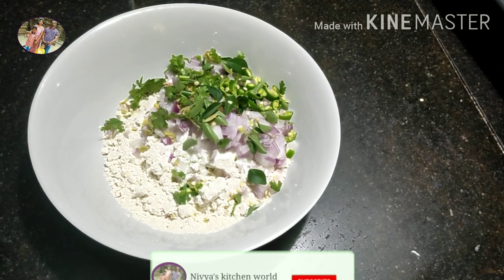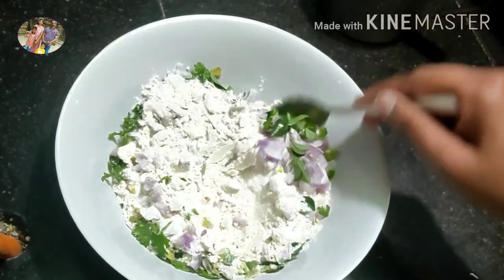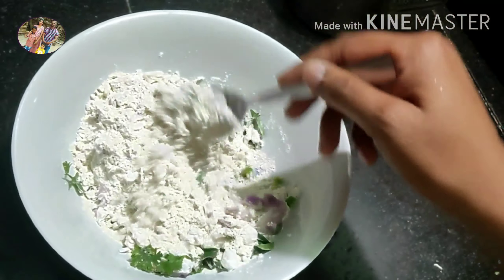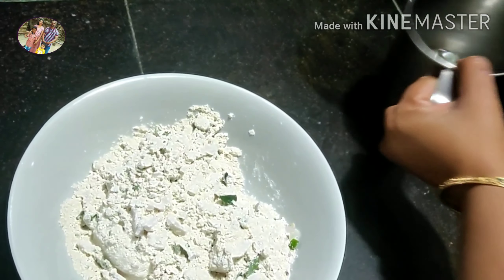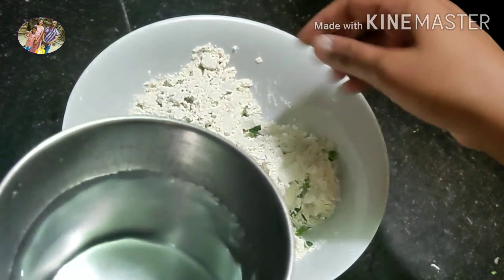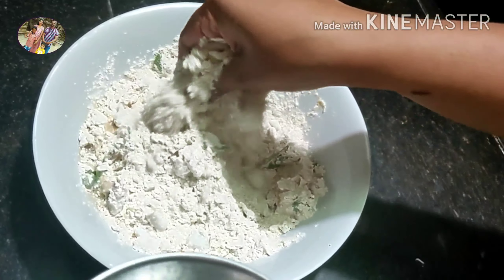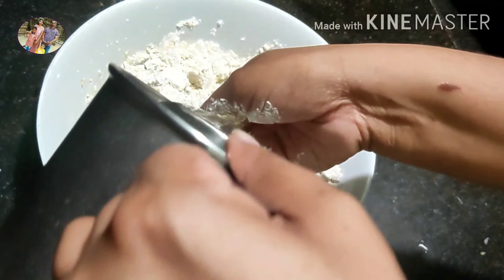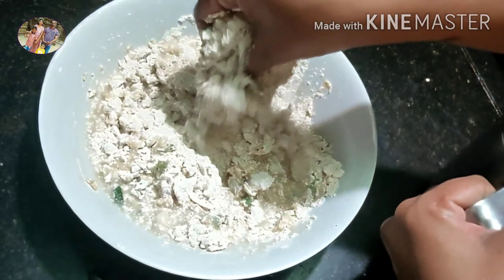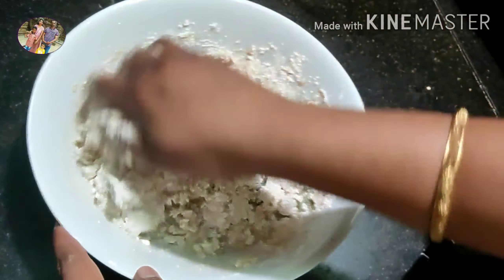We will mix it with the ingredients. For the consistency, it is loose and thick. You can add a medium amount. You can add a kureshi, or adjust to a loose consistency.